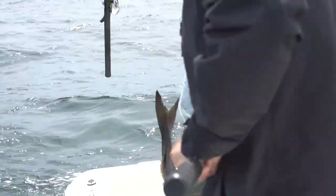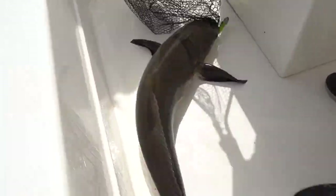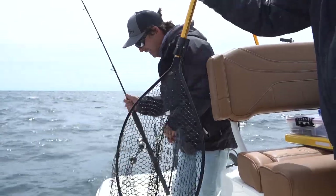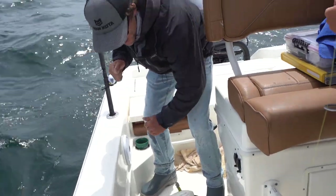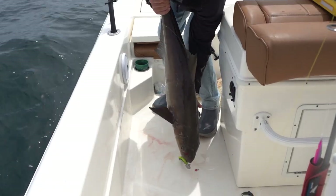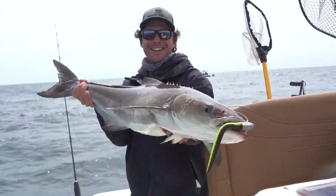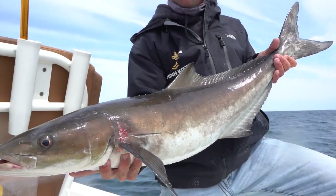Yeah, there we go. That's a keeper. That's what I'm talking about. Dude, that thing is fat. Yeah, that's a fit fish. Oh yeah, buddy. That is awesome. Beautiful fish.